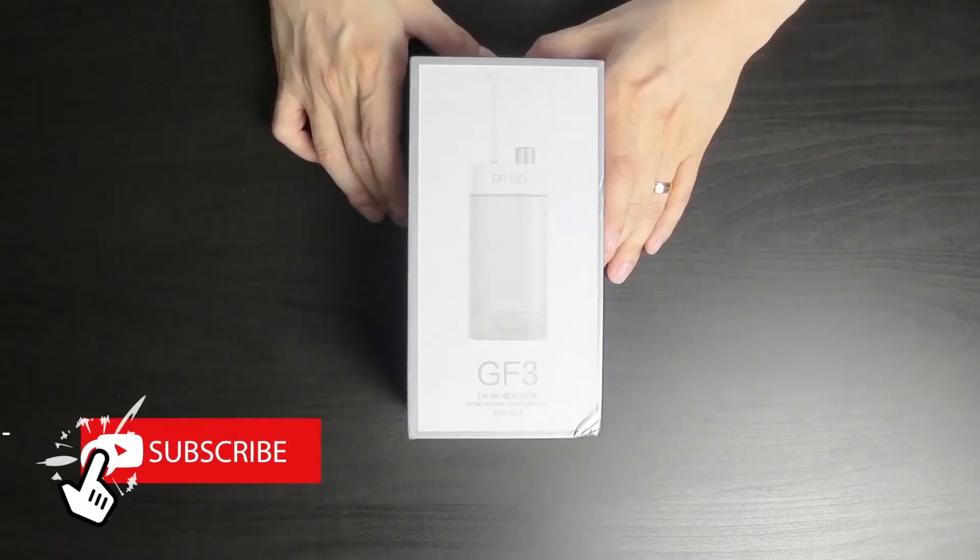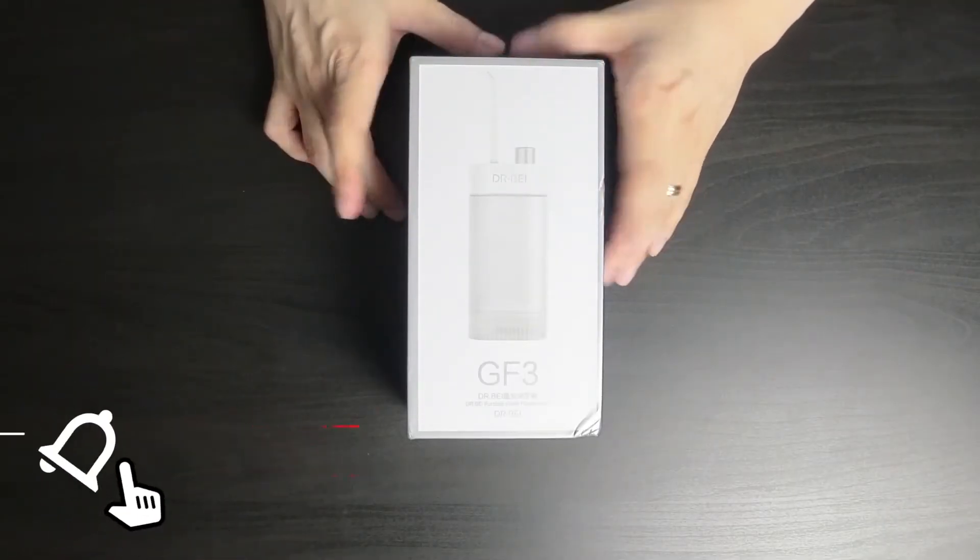So according to the company, this water flosser removes 99% of food debris that gets stuck in your teeth by shooting high-pressure water at 1600 pulses per minute. I'd be interested to see how it does after I eat a steak, because I can get some pretty hard-to-remove meat stuck in my teeth.